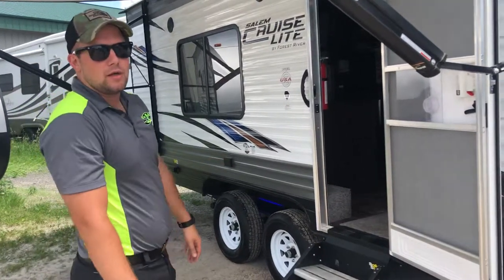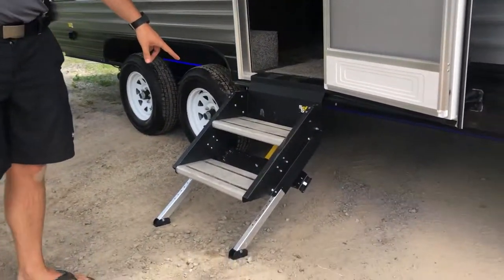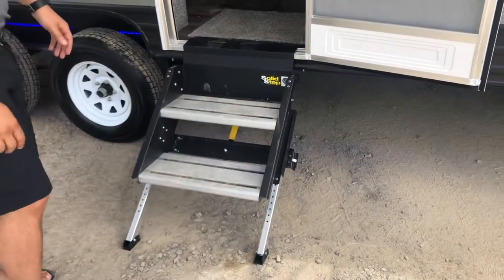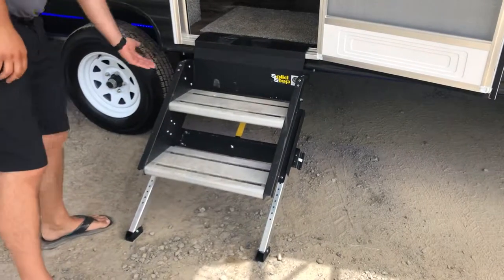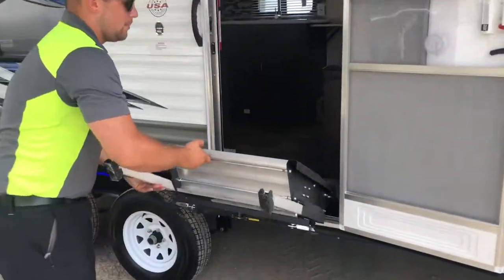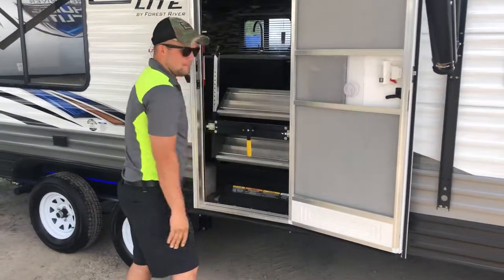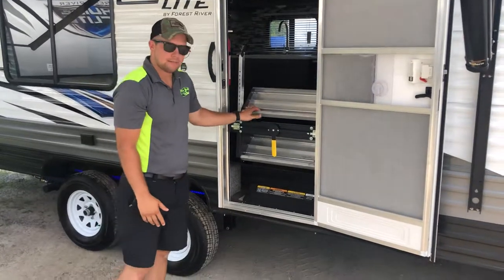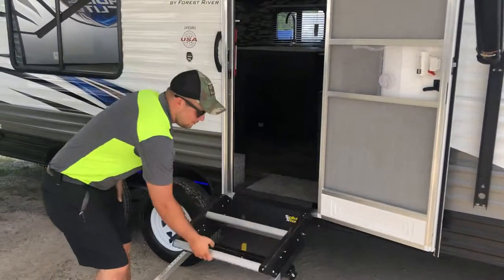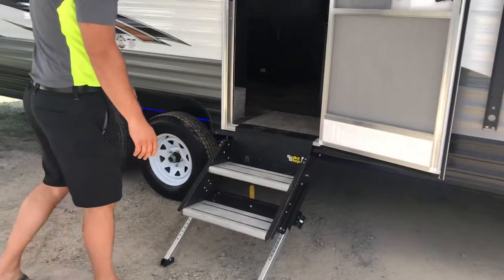A huge upgrade we've noticed this year are the new solid steps. No longer do you have the rust and corrosion from the road building up on your steps from being tucked up underneath your camper. Now with ease you can lift this step right up into your camper before you leave and be on your way — that's in there solid. When you get to your spot, bring them down. They are adjustable depending on what your ground level is.